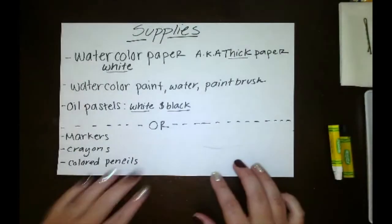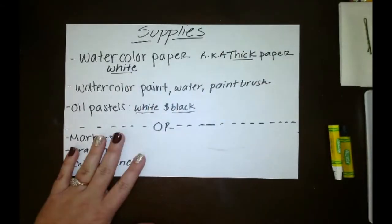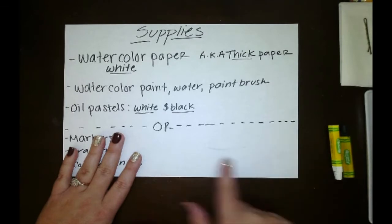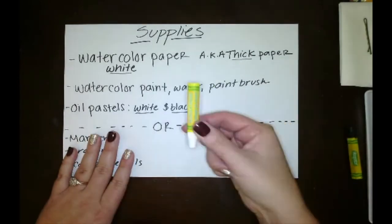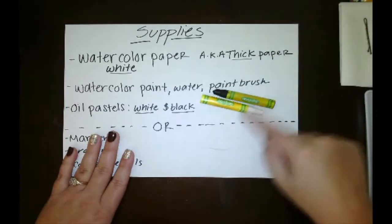For the supplies you're going to need watercolor paper — that needs to be a thicker paper. It will be really hard if you use just plain copy paper because when you paint on it it will rip. You're also going to want watercolor paint, water, and a paintbrush. Then you're going to need oil pastels — both a white and a black one.